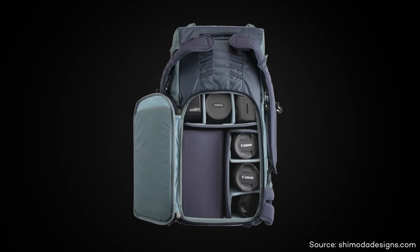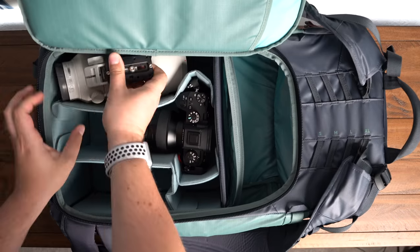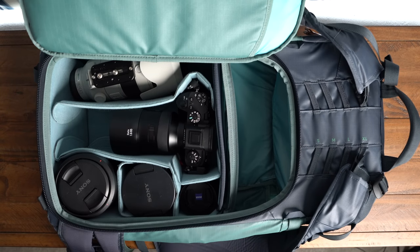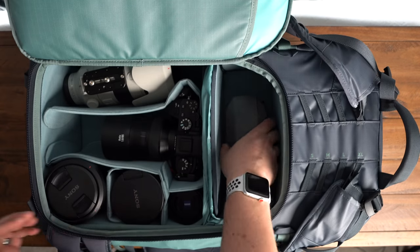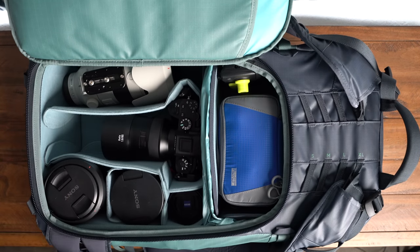Reason number three is how I actually store my gear inside the bag. With the Shimoda system, the Explore 40 and 60 use these core units — there's a medium and a small — and I love it because they are completely customizable to meet whatever gear you need. I use a medium core unit by default, which holds a camera with a lens attached or a secondary body, as well as a large telephoto zoom lens and a variety of other primes and zoom lenses. What's even cooler is that in the Explore 40 there's enough space to add a small core unit right above it, which fits my drone gear perfectly — my Mavic Pro along with my accessory pouch and controller. If I don't need to bring my drone, that gives me even more space for a jacket or any other supplies I might need.